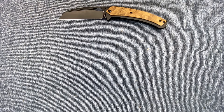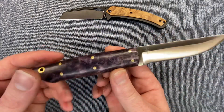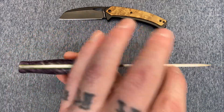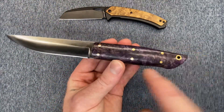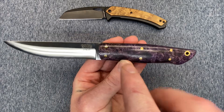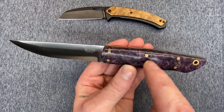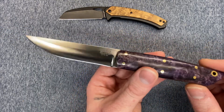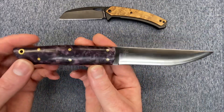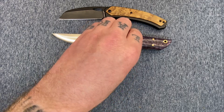3V steel, convex ground blade, nice spine going here, good tip on this bad boy. I really dig the way the maple burl scales pop with these brass rivets and with these toxic green liners. It's a good looking knife, the grinds are good, it's a solid one. Let's move on to the next one.